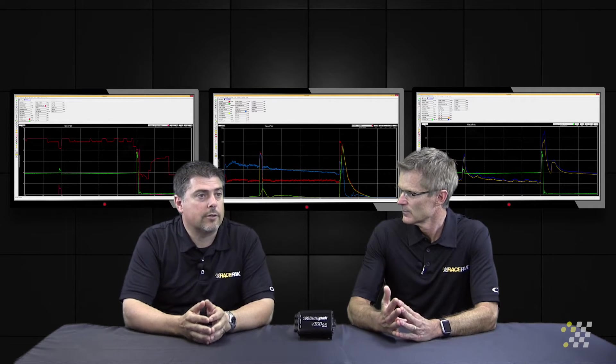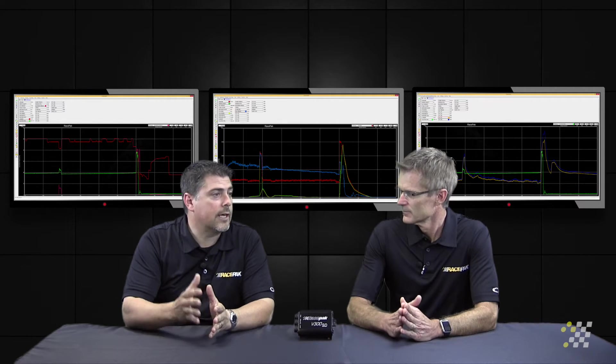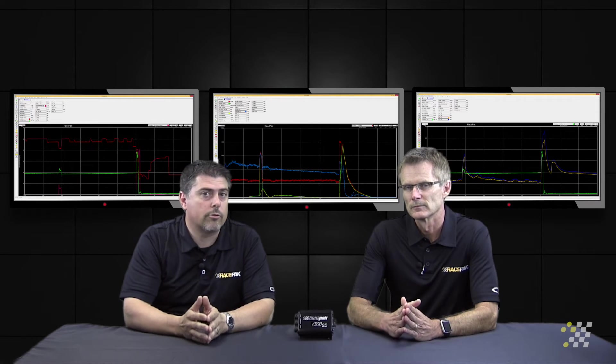By utilizing rear shock travel sensors — and some vehicles also monitor the front shocks to see how it responds when it sets the front wheels down — we're able to monitor what's happening in all four corners of the car.